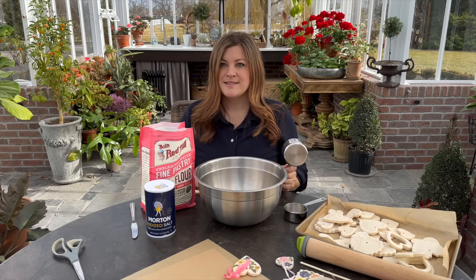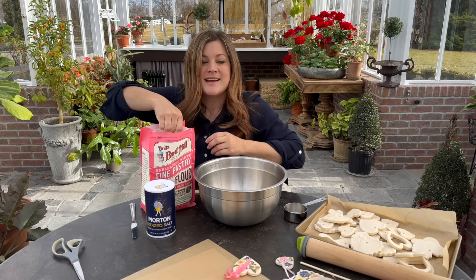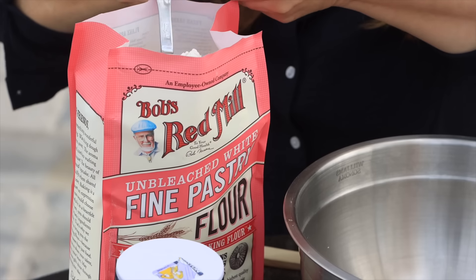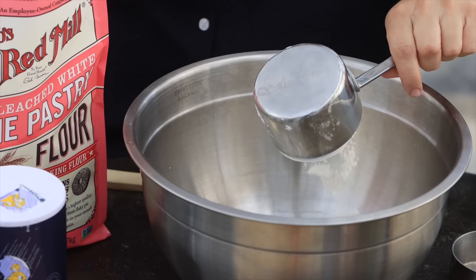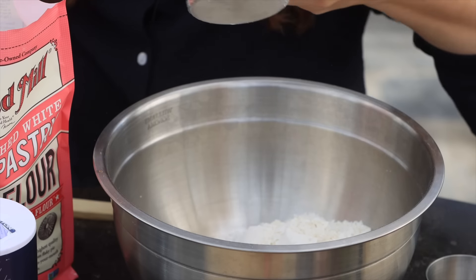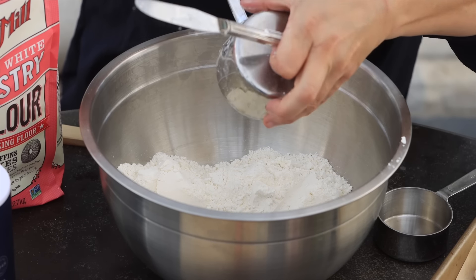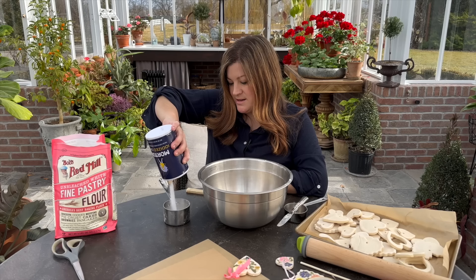I'm going to mix this up. The lighting is so much better out here, though I'm not used to the lower surface. We're measuring out four cups of flour — one, two, three, and four — and one cup of salt.